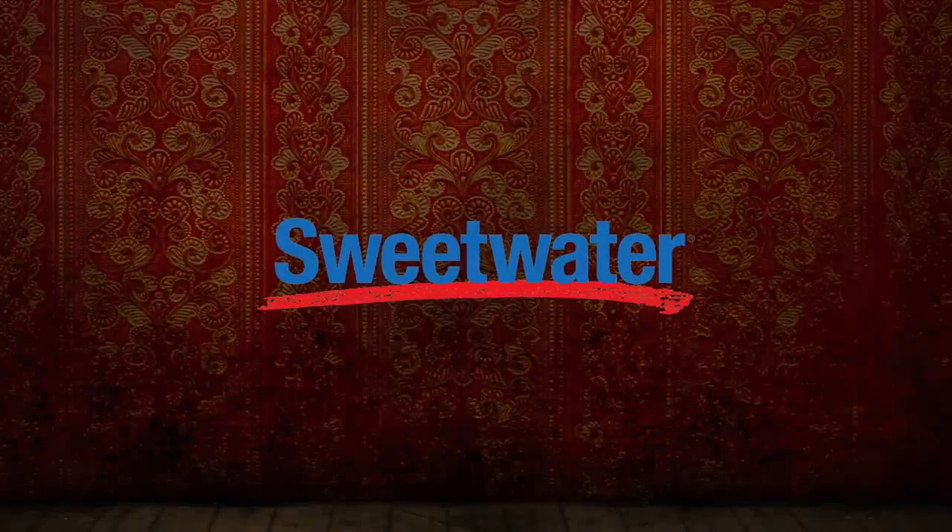This video is sponsored by Sweetwater. Today on Wrist Beards & Gear, let's talk about changing up your monitoring situation.